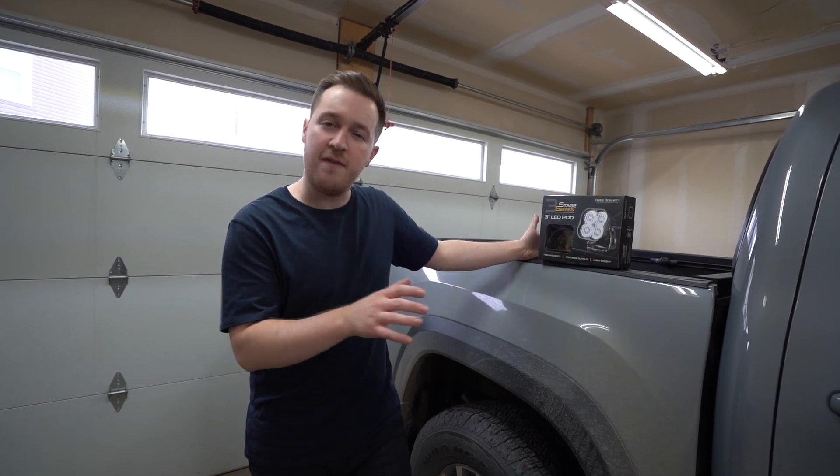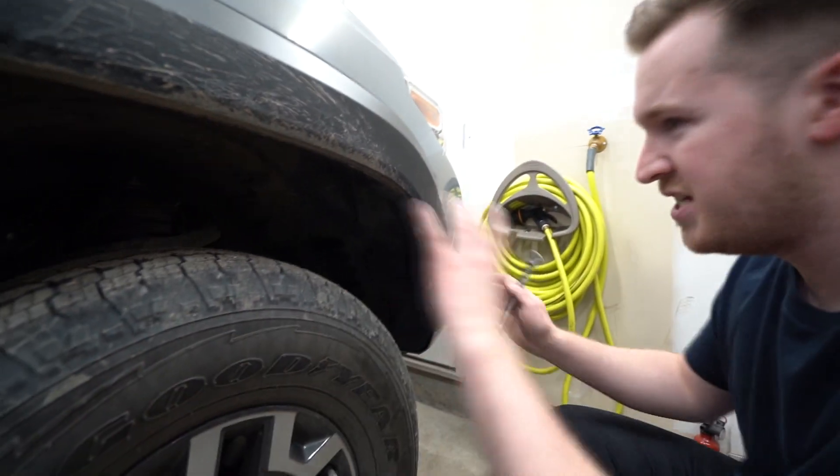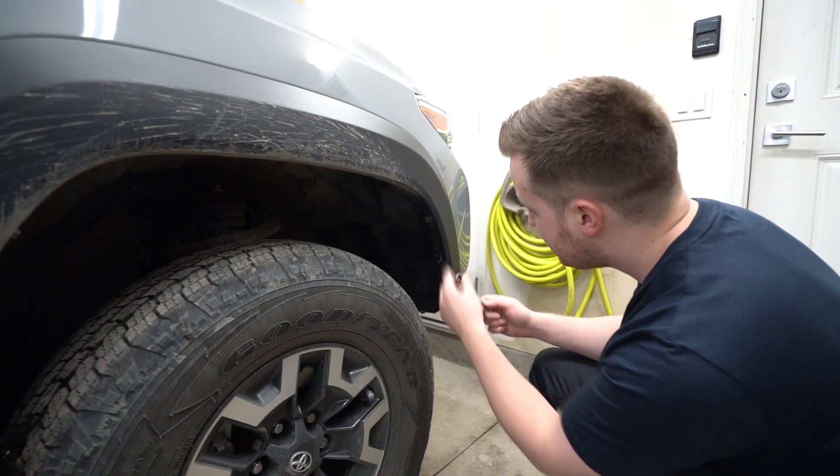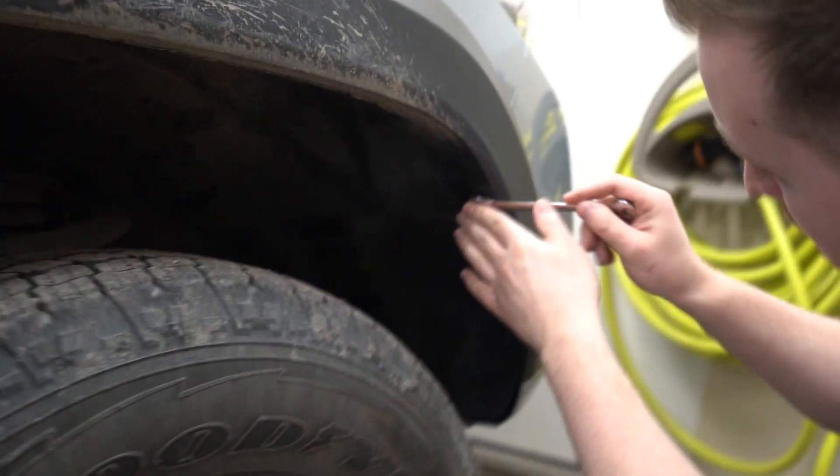The install time should only take us about half an hour to an hour. Getting started, it's actually super easy on the Tacoma because we've got such big wheels and such a big wheel well — lots of space. In the fender here, there's a 10mm bolt that we're going to have to take off.